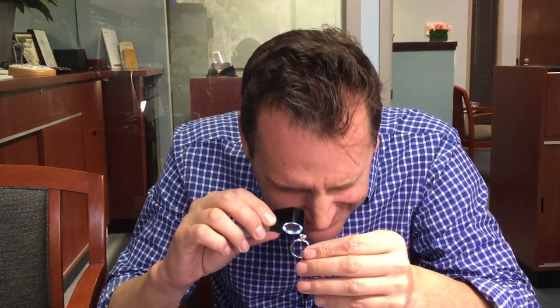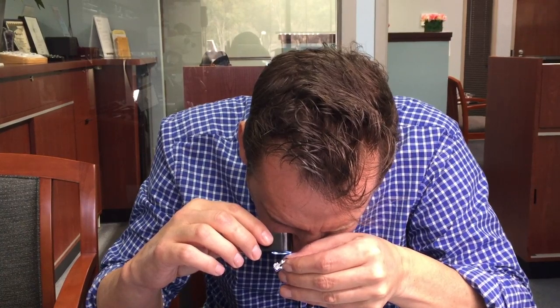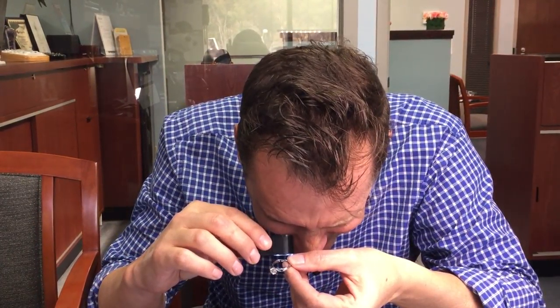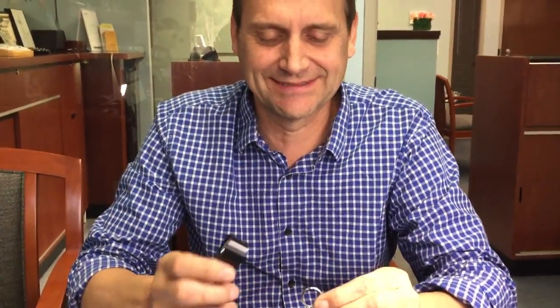That's a nice diamond — triple excellent, triple excellent. That's gorgeous. Do you see the inside? Have a look at the inside. I was trying to see that. Now you gotta look at it — it's on the other side.